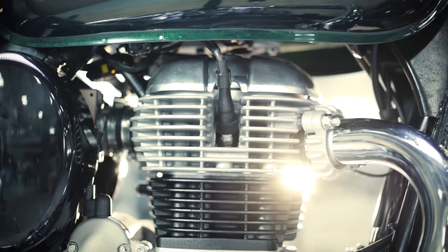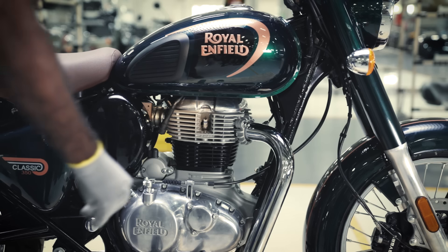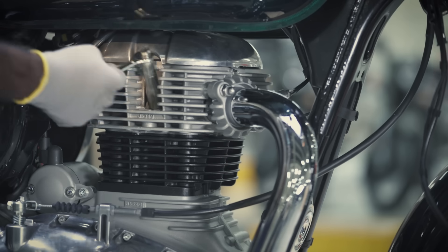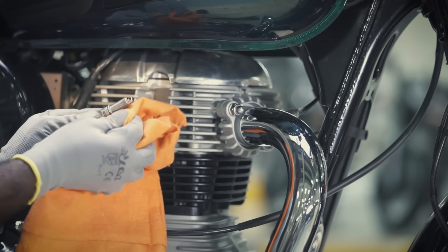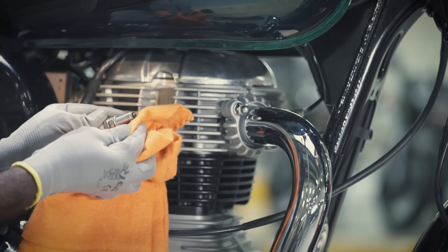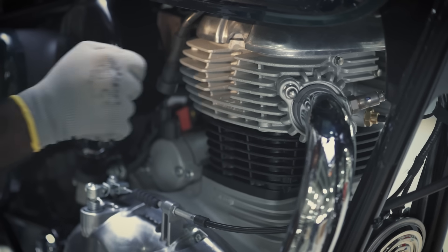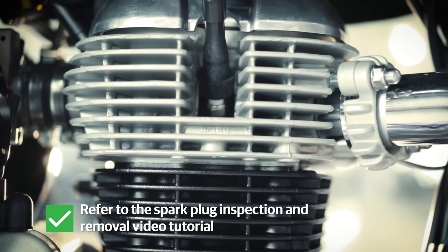It's time to inspect the spark plug. Remove the suppressor from the spark plug. Remove the spark plug with the help of a spark plug remover tool and the 12mm spanner. Use a dry and soft cloth to remove any carbon deposit from the spark plug. Clean the cylinder head area before refitting the spark plug. Refer to the spark plug inspection and removal video tutorial for the detailed process.